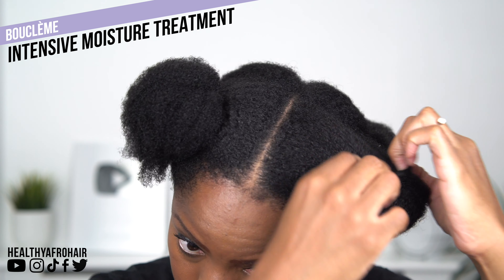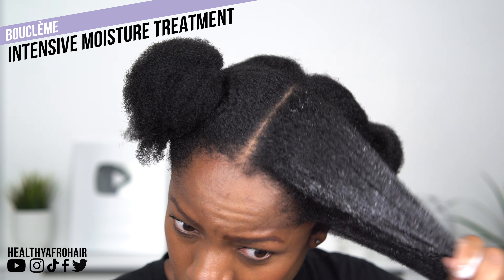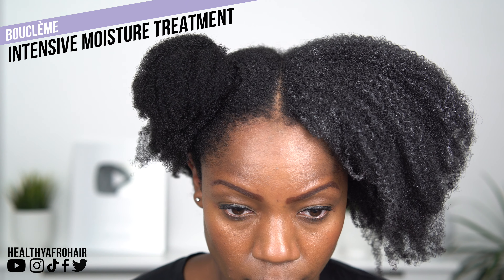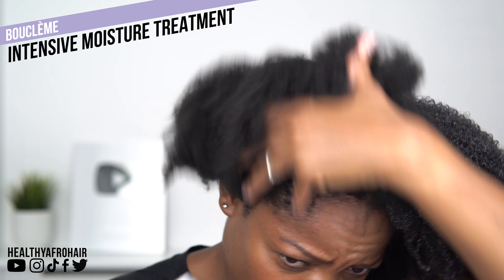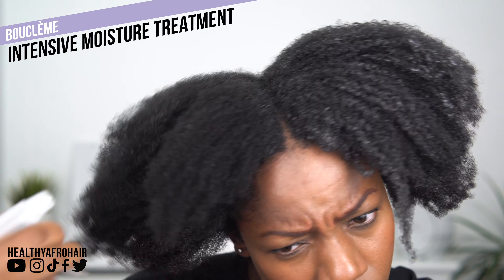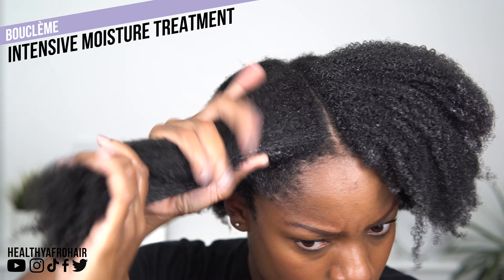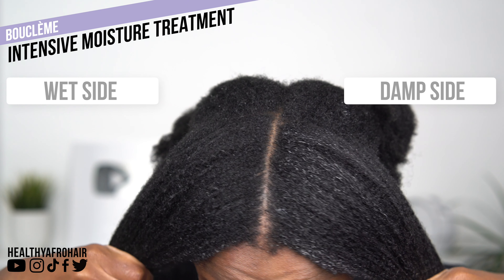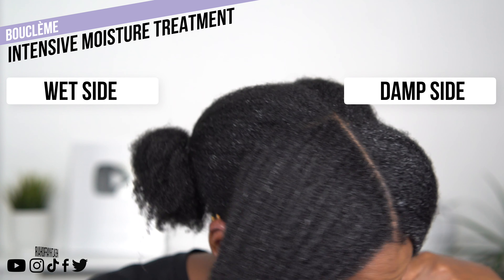Let me explain how to use this product because there is a right way and a wrong way. I'm going to split my hair into two and show you. On the first side — you're not supposed to apply it to damp hair. If you do, you'll notice lots of white flakes on your hair because you haven't sprayed water on it first. Instead, what you want to do — which I'll show you on the other side — is spray your hair with plenty of water first to ensure maximum hydration within the strands and allow the product to distribute more evenly. Then you add the product on top, and you'll have far fewer white flakes. You can see two comparisons — there's more whiteness on one side than the other. Make sure your hair is soaking wet before applying.